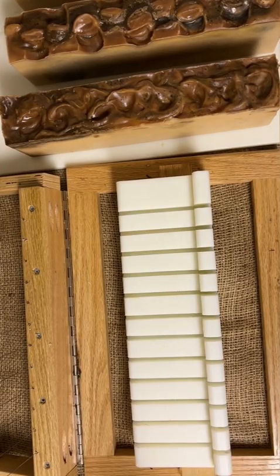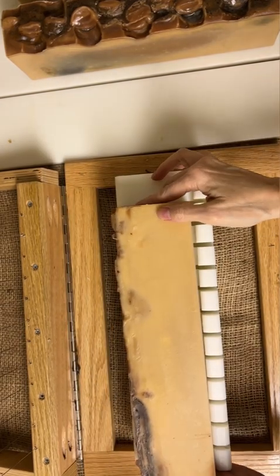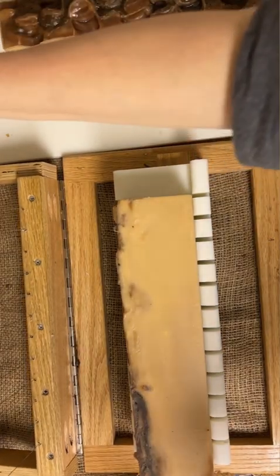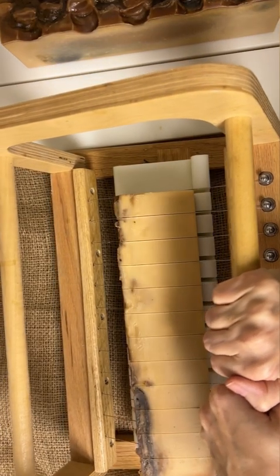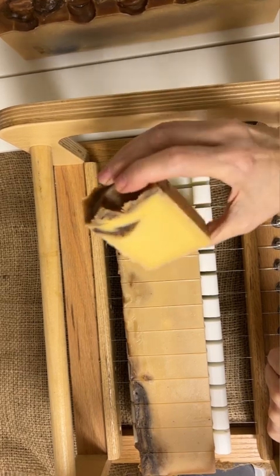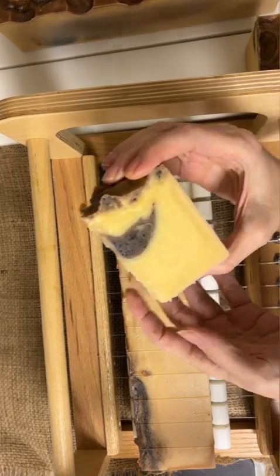Let's cut the first soap log. This is our coffee soap and it's got really nice ground coffee in it. My cutter does I think 10 or 12 bars - it fits perfectly in here. And here we go. So a little bit of coffee in there and I'll clean it all up later on. A little more coffee.